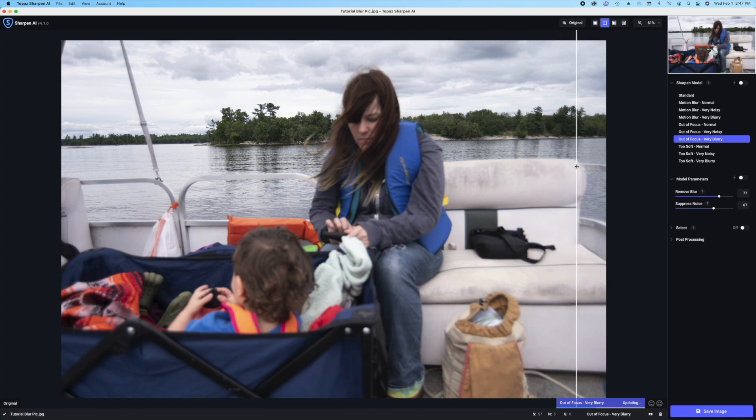Now you'll see here — I'm going to move this over. The image is blurry. The forefront is blurry. The back right here is where my focus ended up being because we're on a boat and on my camera, it kind of missed. So I ended up with a blurry foreground and a sharpened background.